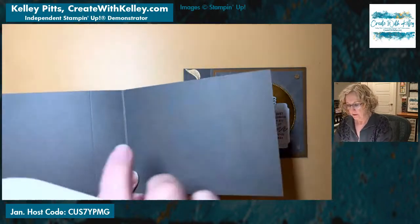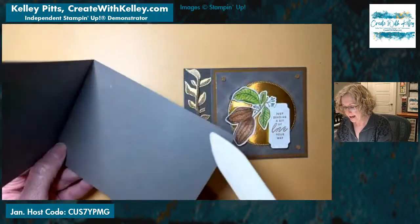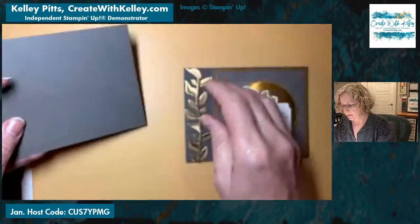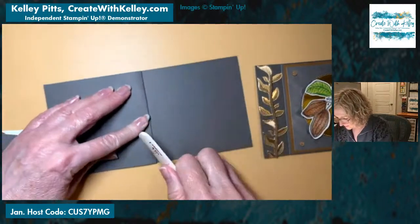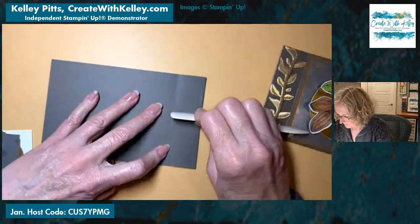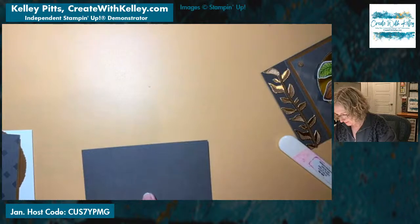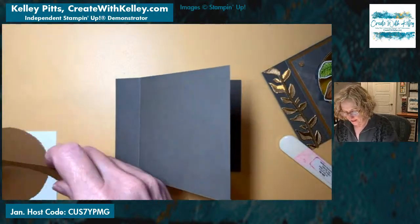We've got a four-and-a-quarter by eleven inch piece of pebble path cardstock scored at five-and-a-half and also scored at four-and-a-quarter. When you're scoring it, you'll do four-and-a-quarter and then five-and-a-half, and then it folds back this way — just make sure it gets lined up properly on the sides. I like to really, really score it well from both sides. I don't know what that extra score line is — my brain has really been off today!